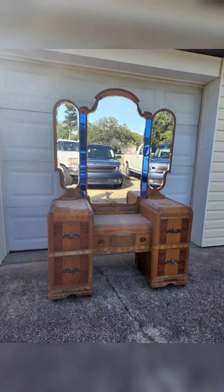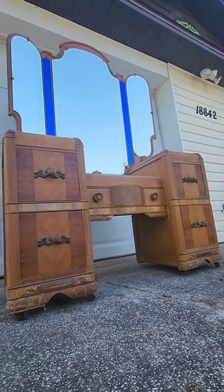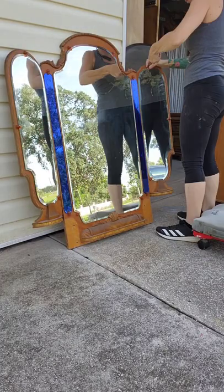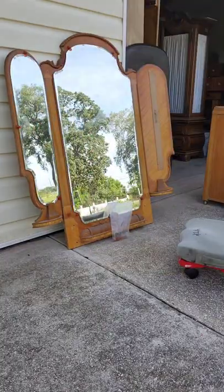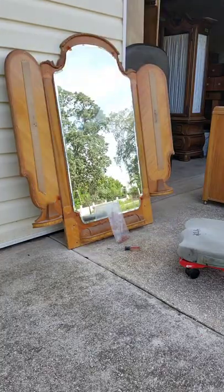Hey everybody, welcome to my YouTube channel. This is Molly with Robert and Molly Bees, and today I'm going to be refinishing this vanity. I had this in my inventory for a while, along with a dresser that goes with it. My client decided she wanted me to paint both of them. The first thing you do is take off the hardware and then clean it really well with TSP, then rinse it with water.